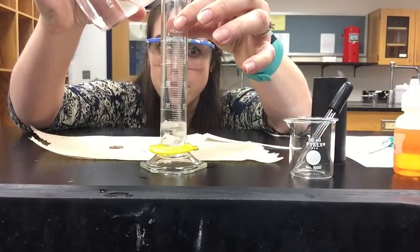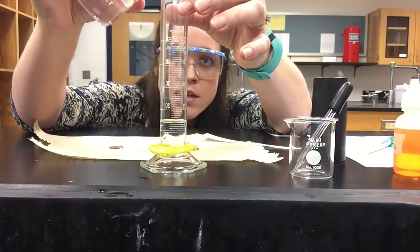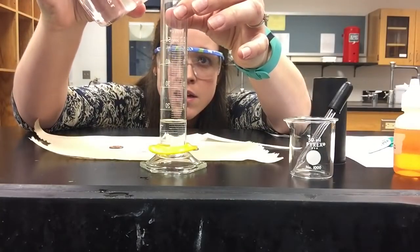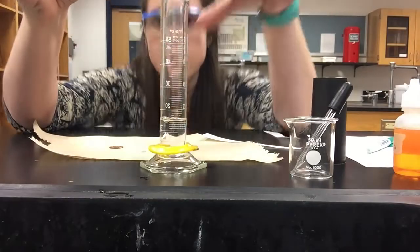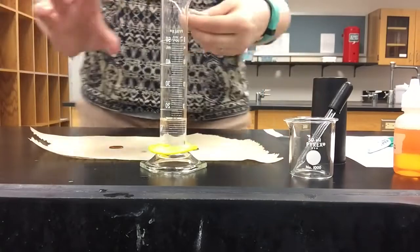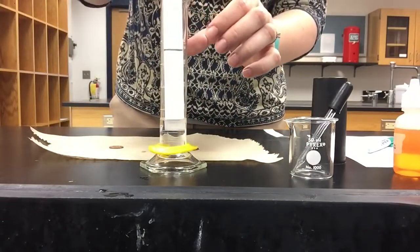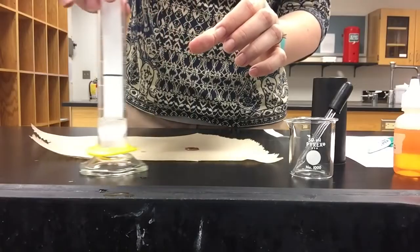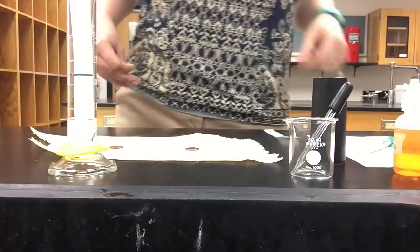Remember, you want to read from the bottom of the meniscus. So we're at 15 milliliters, and we're going to take our green chromatography paper and stick it down into the water. I'll set that to the side so you can watch it for the rest of the lab.